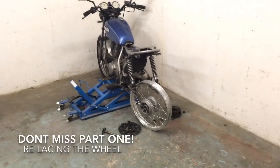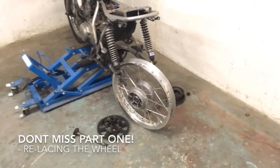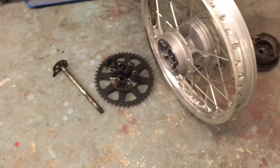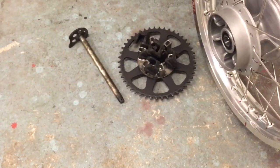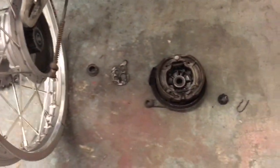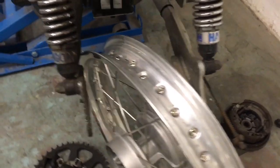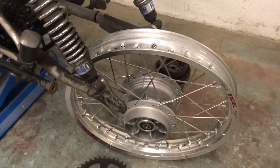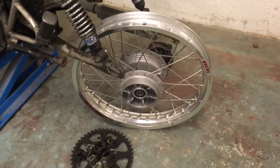I've got the SR set up on the stand and what I'm going to do with this wheel that I've just tightened all the spokes up on is build it with the original components, the drive side on the left and the brake side on the right, and I'm going to assemble that back onto the bike into the swingarm and do it up so it's a rotating assembly.